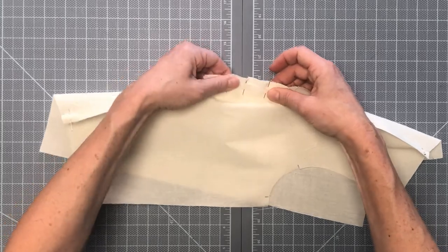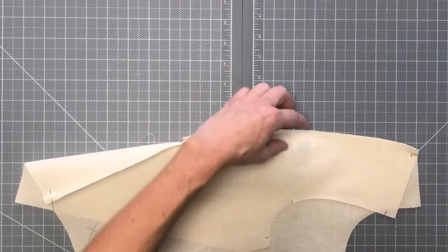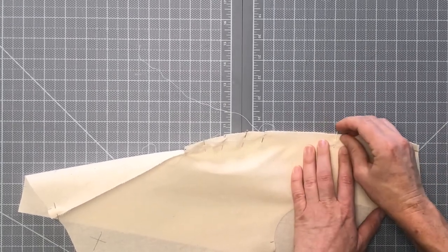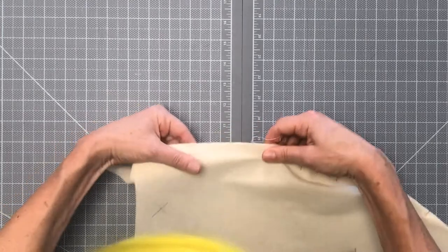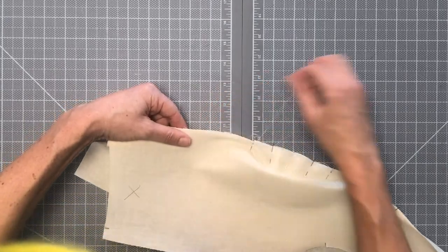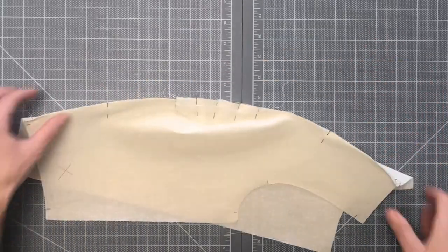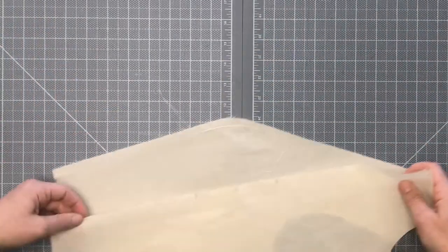Now we've got that pretty well eased into place. Let's add a couple more pins on the rest of the seam — right here on the upper section of the princess line, make sure everything is nicely matched up and pin it once halfway. Do the same thing down here for the bottom. The upper and lower sections should in theory be the exact same length, so you shouldn't have any trouble with ease along these portions. That one's pinned — let's move on to the second one and pin it the same way.